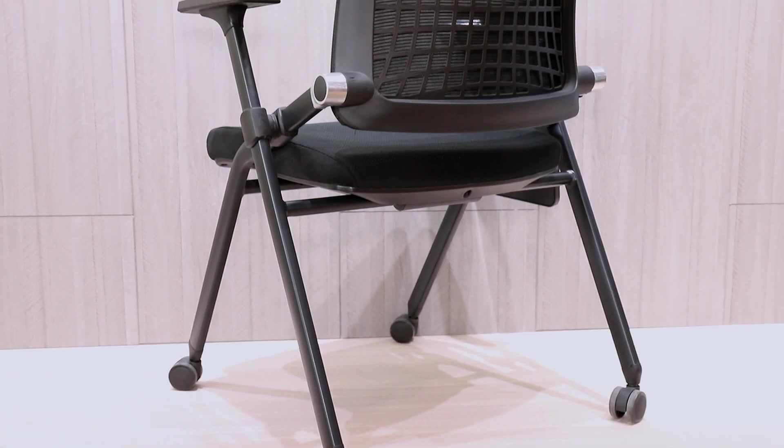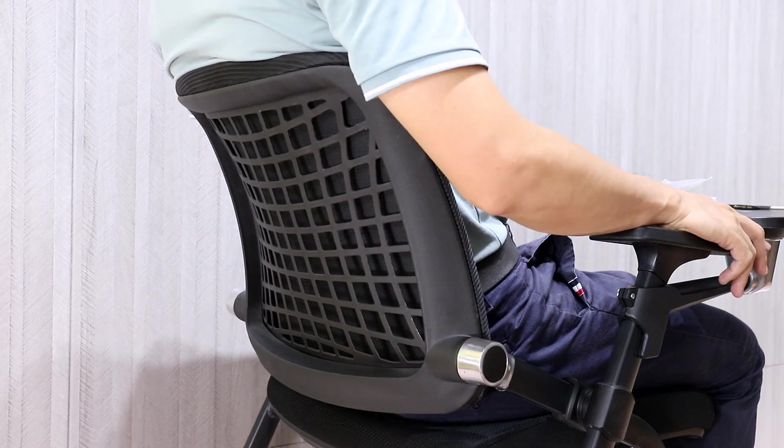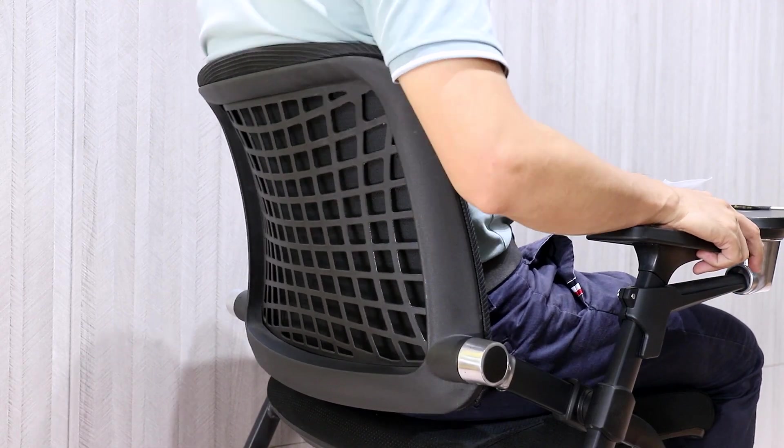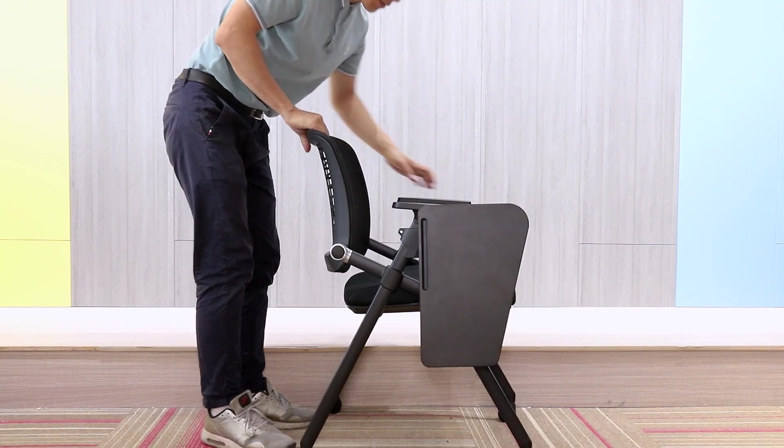The armrests are adjustable front and back, very suitable for everybody. The backrest is reclinable in ergonomics. Now you can fold the chair so easy.